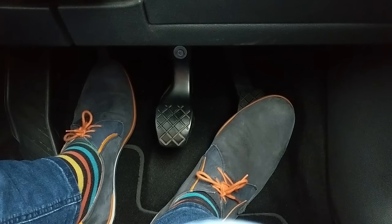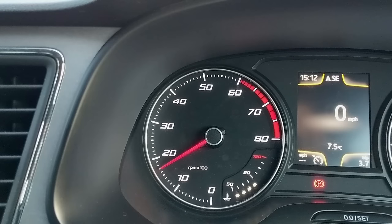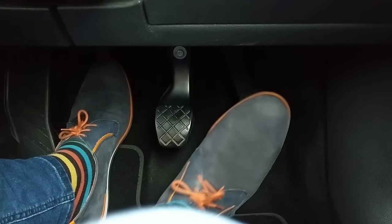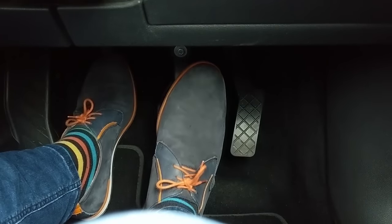A good sign you're near the bite point is that the engine will go down in pitch slightly — a bit like this. When you have moved a couple of metres, press the clutch down and use the brake to stop the car.